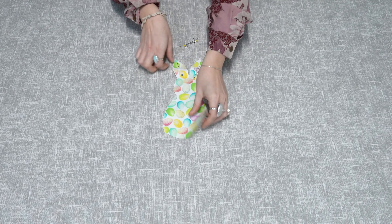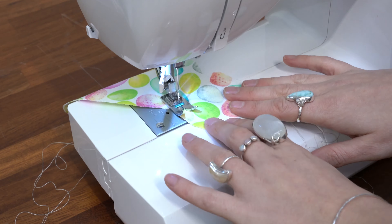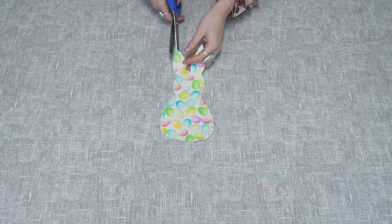Now you have your two rabbits, put them wrong sides together and pin around the edges, then sew on the sewing machine leaving a one centimeter seam allowance. Make sure you also leave a gap at the base of the rabbit — this is where you'll add the filling.